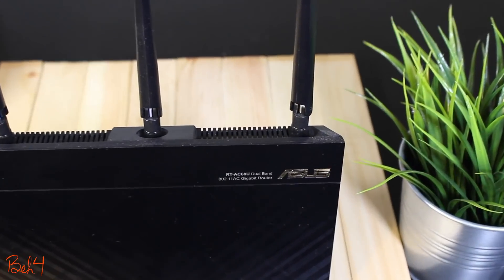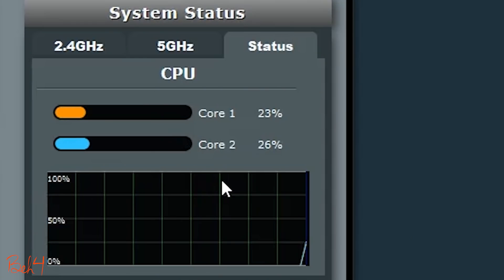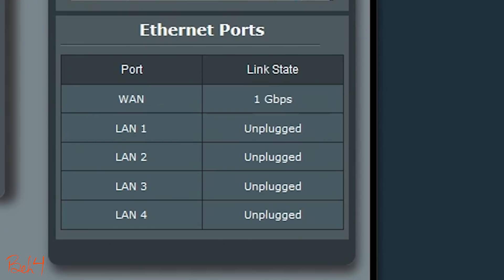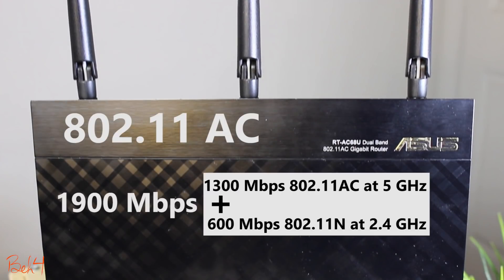Last but not least is the hardware. It has a powerful dual-core 1 GHz CPU and 256 MB of RAM to handle all those features. There are four LAN ports and one WAN port, and all of them are gigabit Ethernet ports. The wireless standard is 802.11ac with a maximum theoretical throughput of 1900 Mbps.